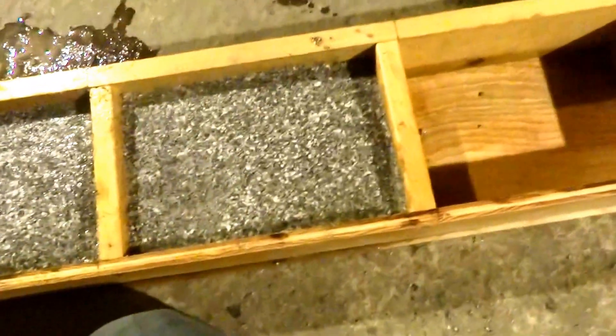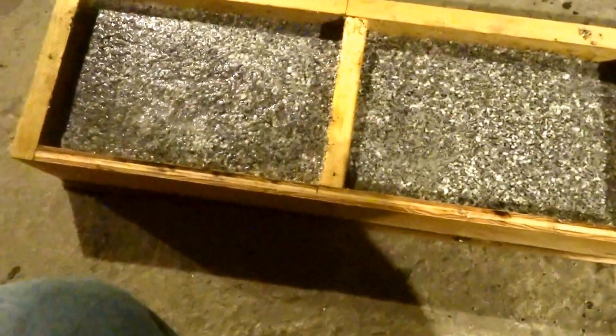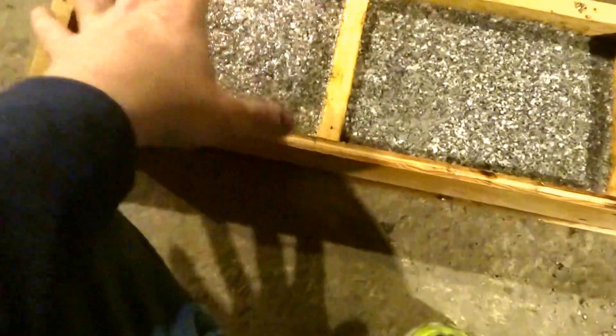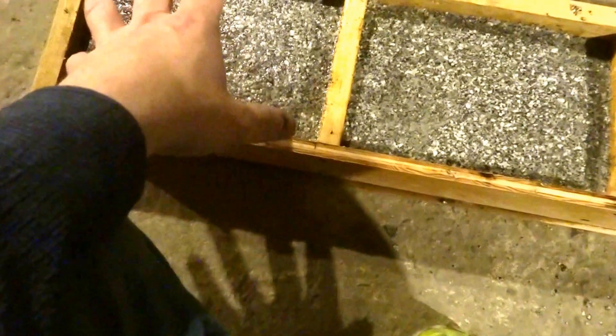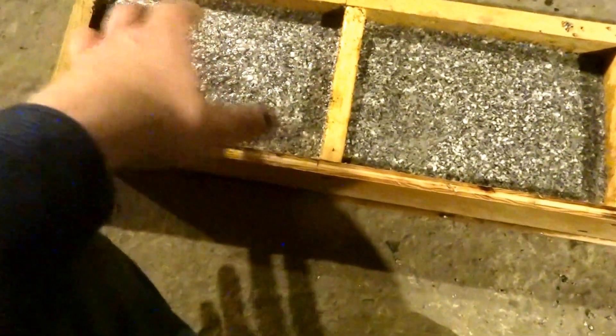Otherwise, I'm kind of in the middle of a couple projects. I'm planning on trying to get some kind of Mott Arc Reactor set up, because I'm planning on making larger aluminum silicate bricks that I'm planning on carving to actually cast steel into.